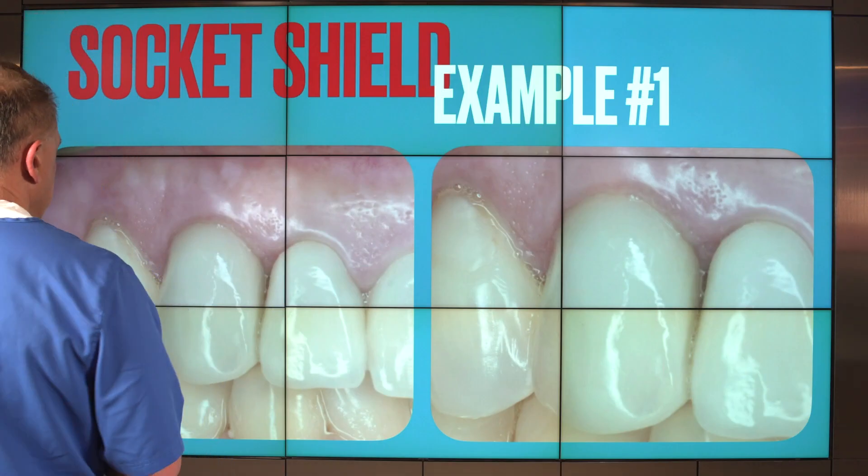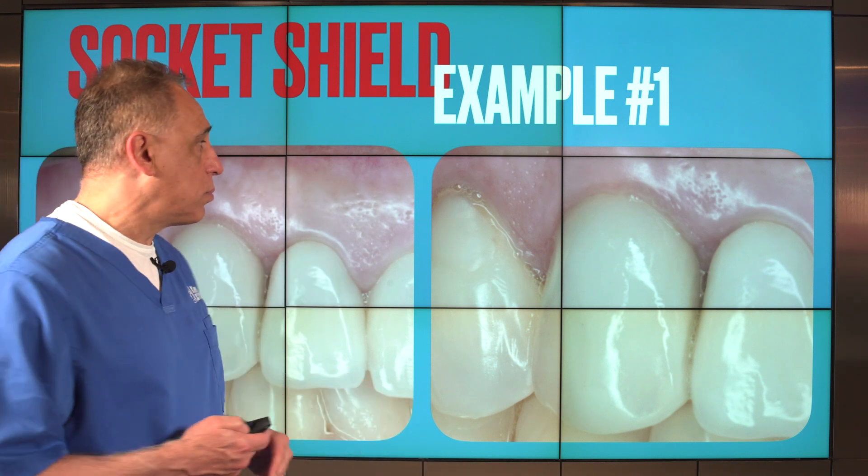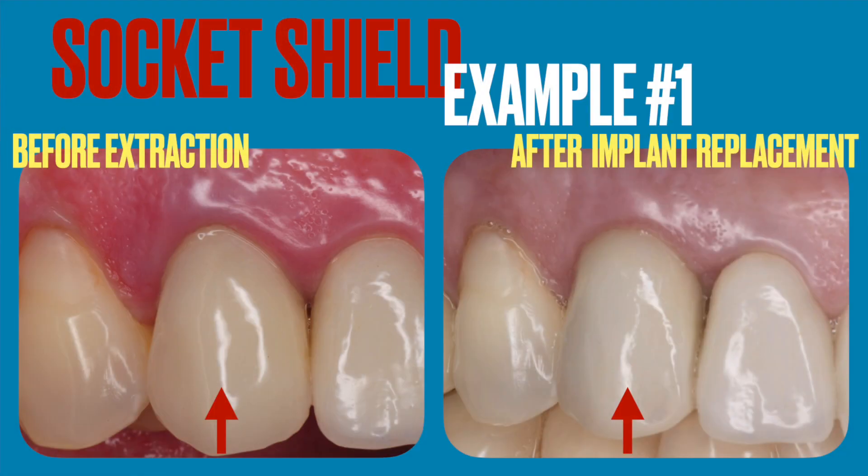Here is the patient before and after — before the extraction and after the extraction with the implant replacement. We can appreciate that the gum tissue level, its quality, and its appearance are completely 100% unchanged, allowing us to provide 100% preservation of the soft tissue and bone at the margin of the restoration, and hence a very predictable aesthetic outcome.